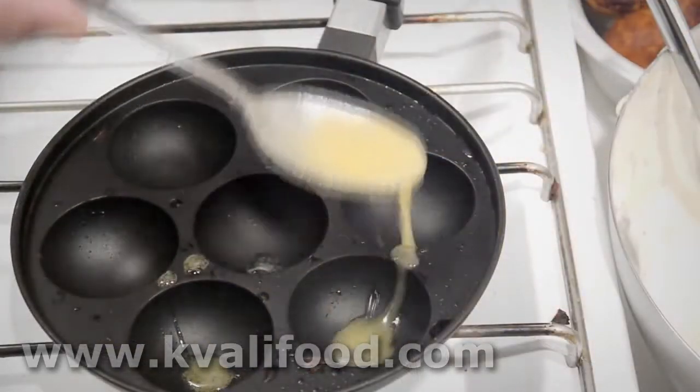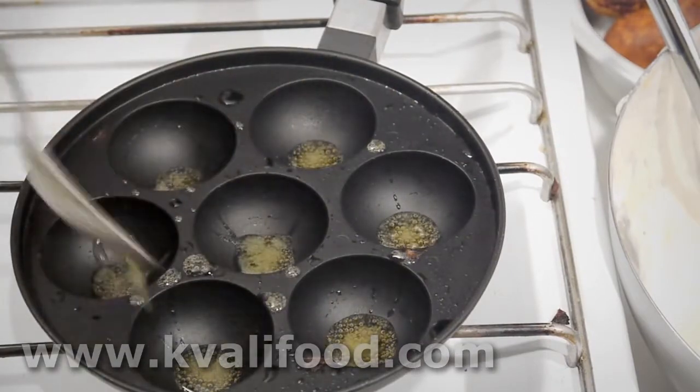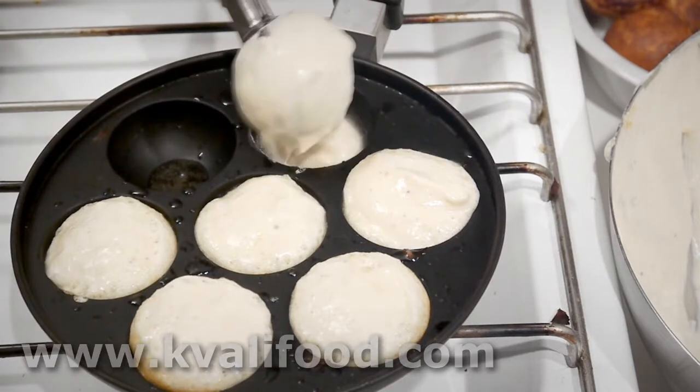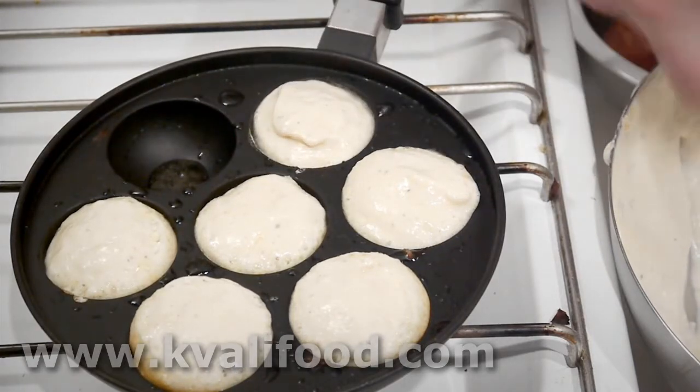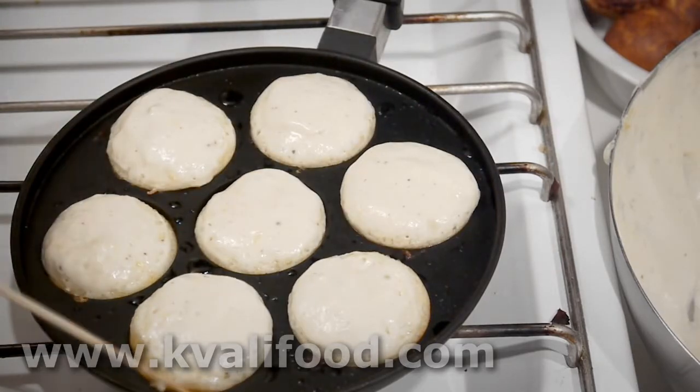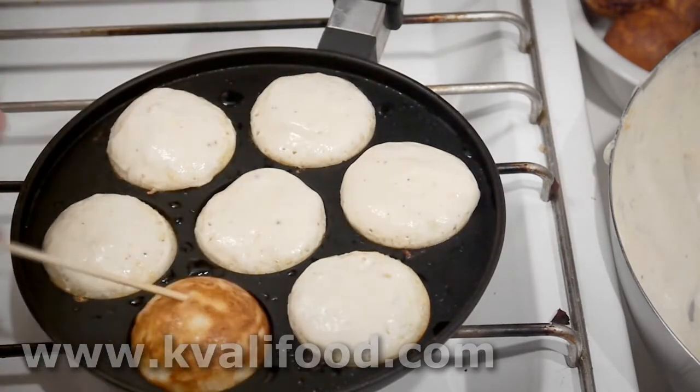This is some melted butter — clarified butter, you can call it. I use only the top, then I add about half a deciliter, or a quarter cup, and then we have a special pan for this.